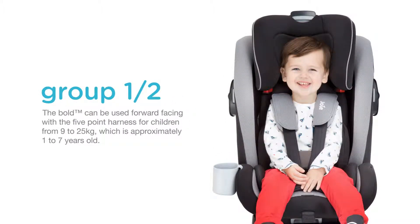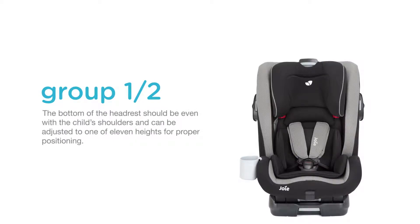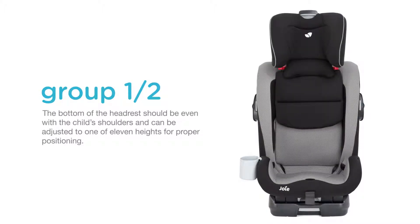The BOLD can be used forward-facing with the five-point harness for children from 9 to 25 kilograms, which is approximately 1 to 7 years old. There are three recline positions for forward-facing. Align one of the top red arrows with the bottom reclining indicator. The bottom of the headrest should be even with the child's shoulders and can be adjusted to one of 11 heights for proper positioning.